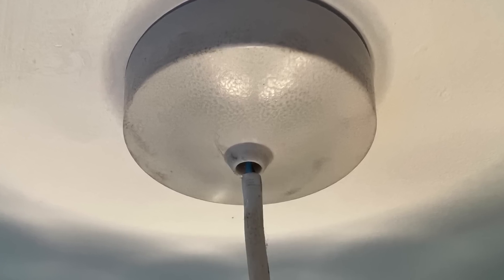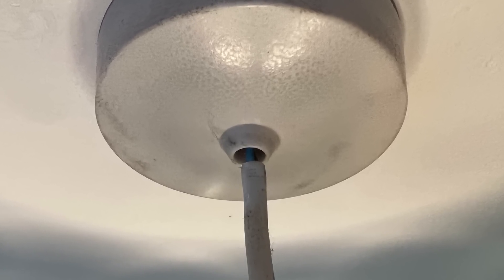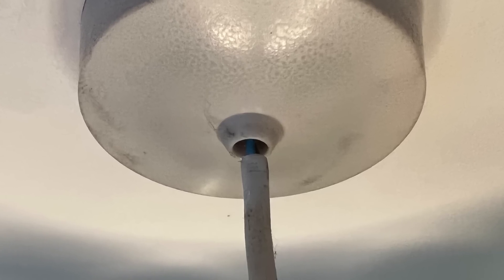It's also very common to find ceiling pendants where the basic protection of the flex is poking out of the pendant or ceiling rose — so something to watch out for when you're doing your EICRs.